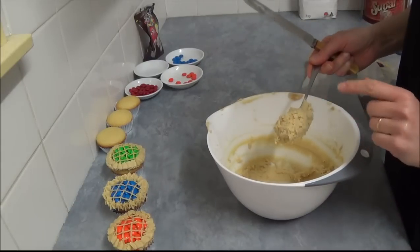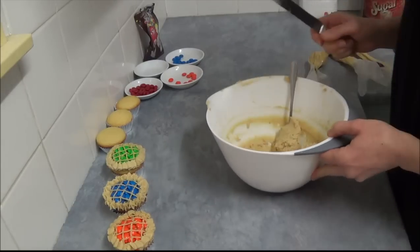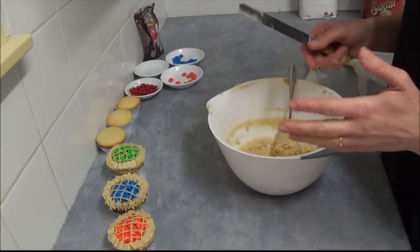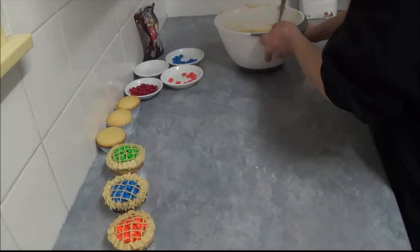I added 4 tablespoons of milk, but it just depends how soft your butter was, because it depends on what sort of room temperature it was.